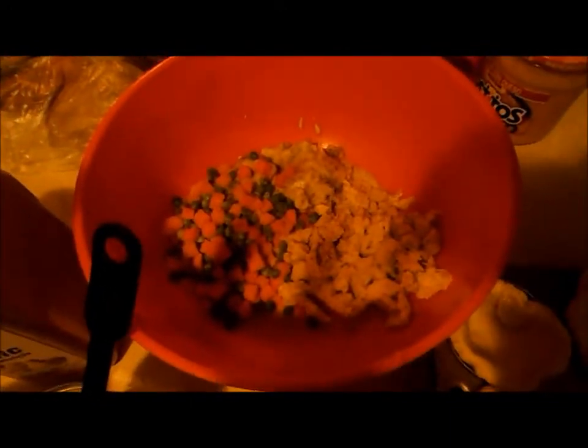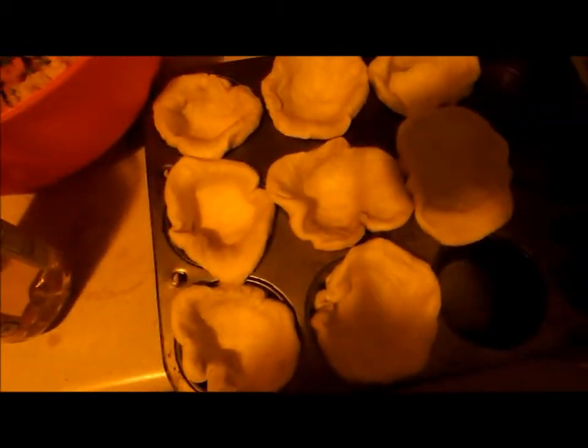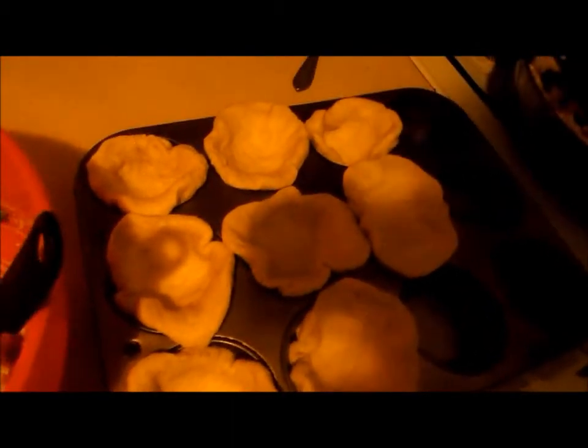Now I'm going to mix all the ingredients together in a bowl, then spoon it into the biscuits which I flattened out to fit into the cupcake tray. Now it's all mixed and I'm going to spoon it into the biscuit-filled cupcake pan.